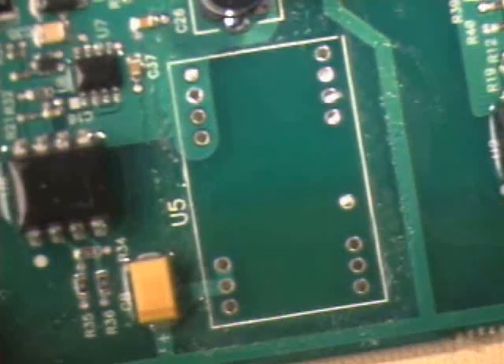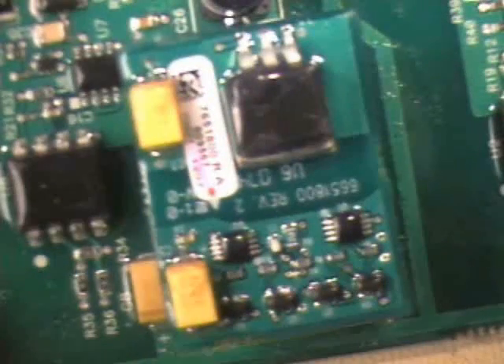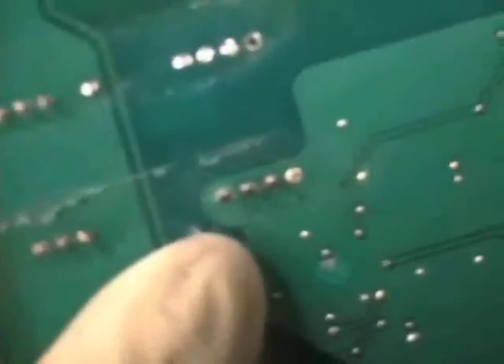To solder the DC to DC converter in place, place the assembly into the prepared through holes on the board. Hold the assembly in place and turn the board over to access the leads.